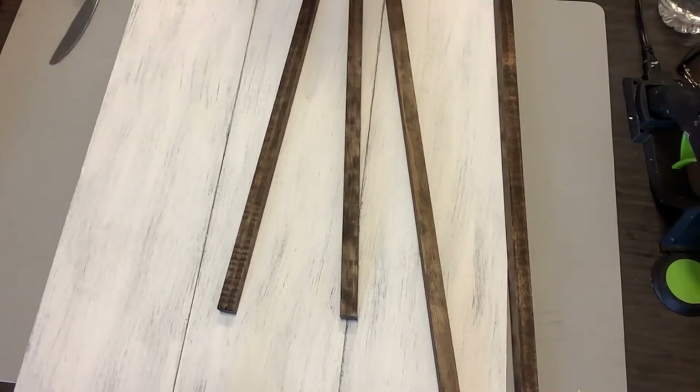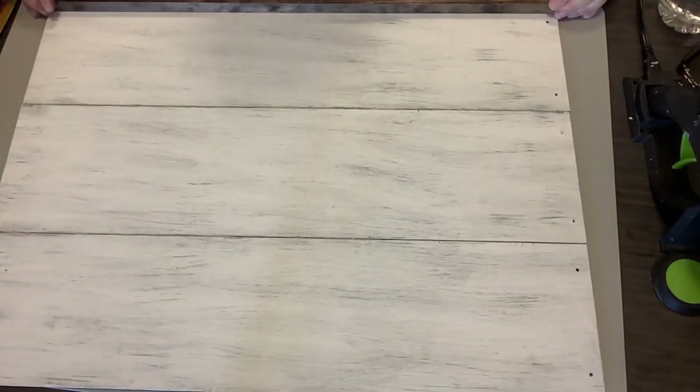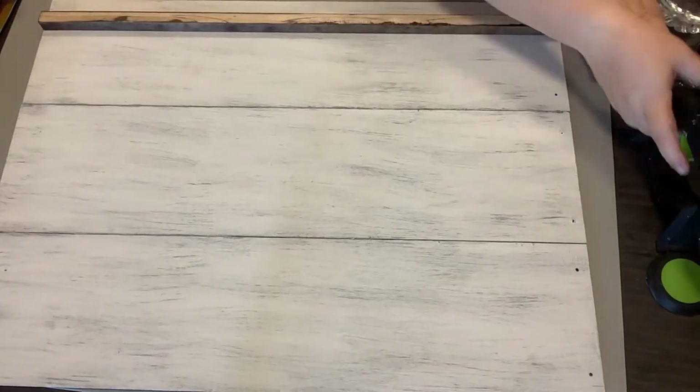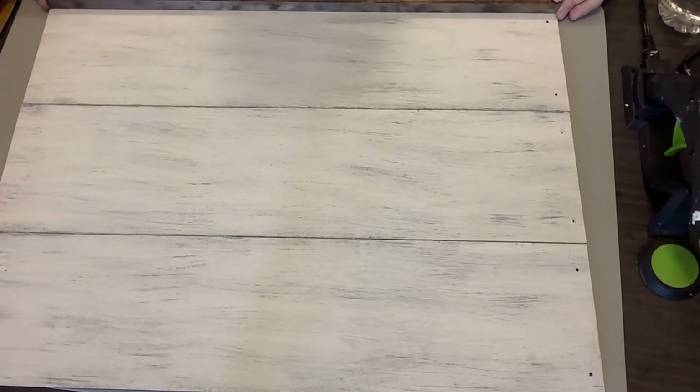Here we are with all four done and now we're going to adhere them to our sign. This gets to be a little bit of a funky angle y'all, and I apologize for that, but this is a huge project. I'm just taking Gorilla Hot Glue and running a bead all down the strip of wood.